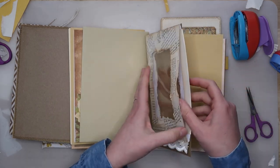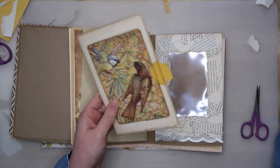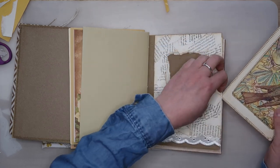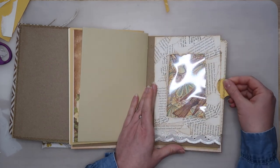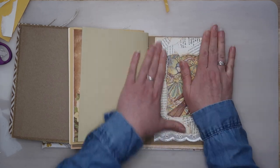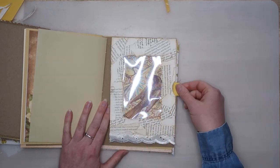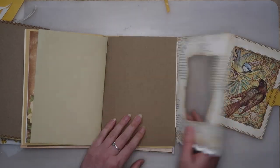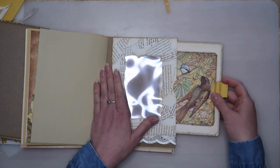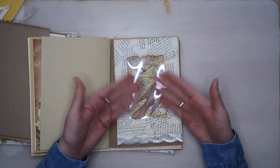So you can see here how the pocket works. I like that it opens on that edge of the pages because that little tab we made is going to be poking out the side of the journal and just adds a bit more interest to the fore edge of the book — that's what the non-spine edge is called, just a little FYI. So that's the end of this video today. Thank you very much for watching and I shall see you again for another tutorial in the future. Bye!